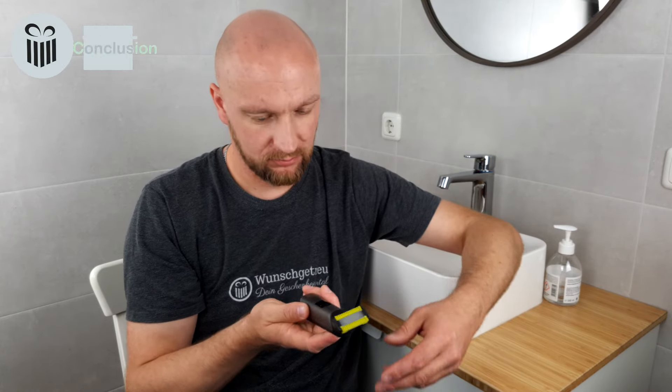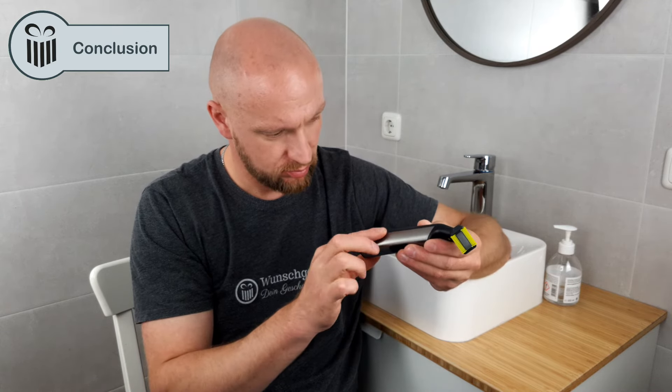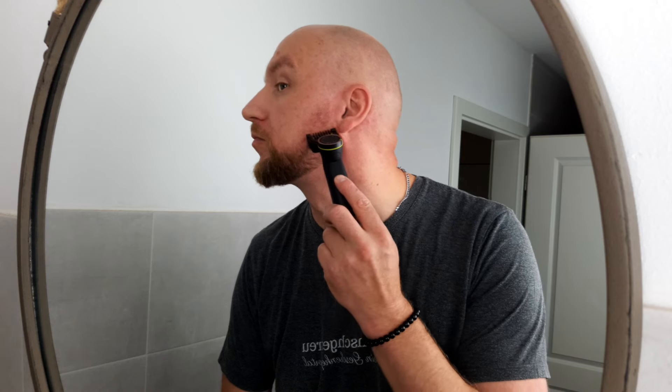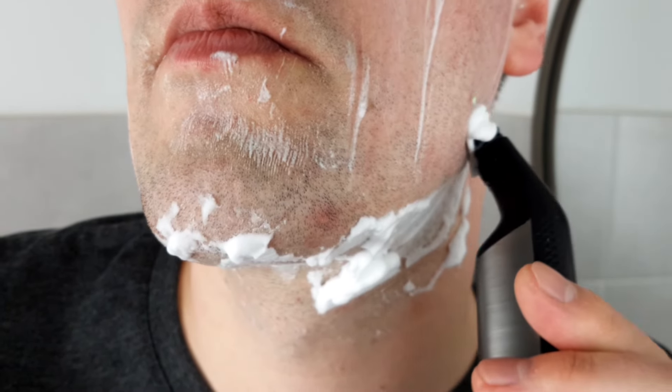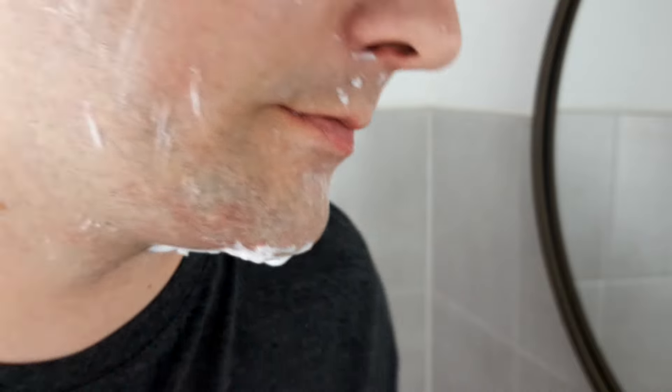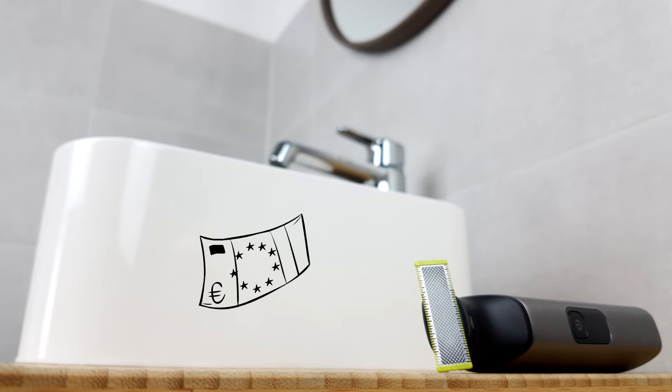With the OneBlade Face & Body QP6650, you get a jack of all trades designed for shaving and trimming facial and body hair. Admittedly, trimming with the precision comb attachment can't really keep up compared to some beard trimmers we've reviewed. However, when it comes to shaving with the naked blade, the Pro delivers pretty good results — even compared to some electric shavers, it is one step ahead. The shaving result comes very close to a classic wet shave, the device is comfortable to use, and it offers very good battery performance. Factoring in the price, the QP6650 stands out as an affordable all-rounder that can hold its own in the market of shaving products.